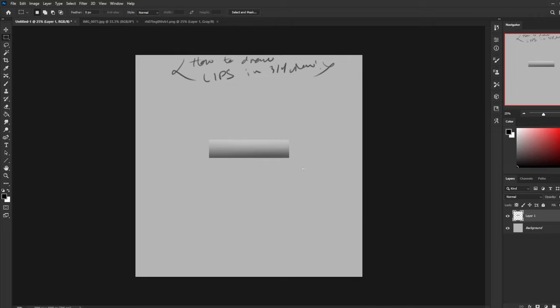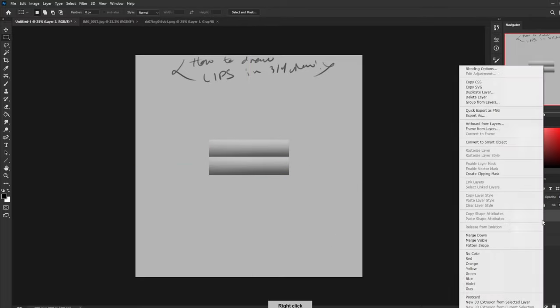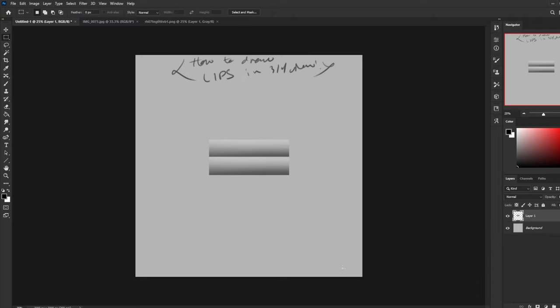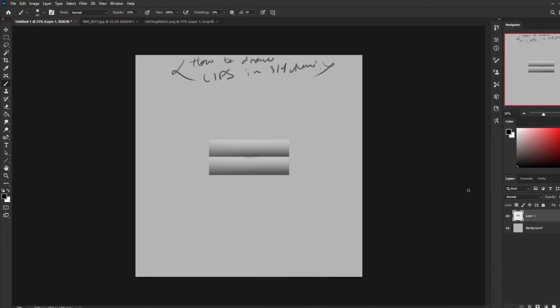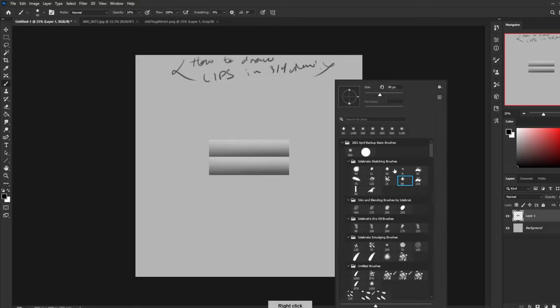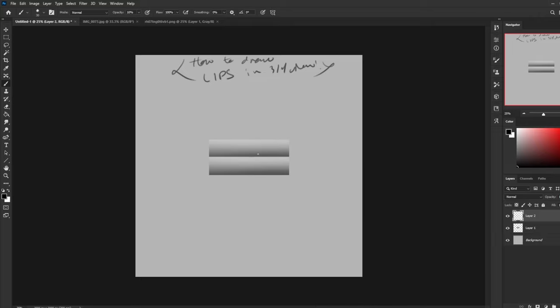We want two of these because we have two lips. So copy-paste and put one right on top of the other. Now we've got two little lips. And before, what you saw me do for the front view is at this point I go into liquefy and apply all the shape changes that turn it into a basic set of lips.